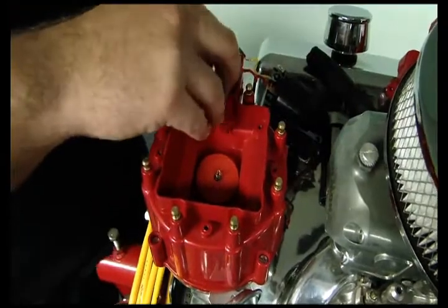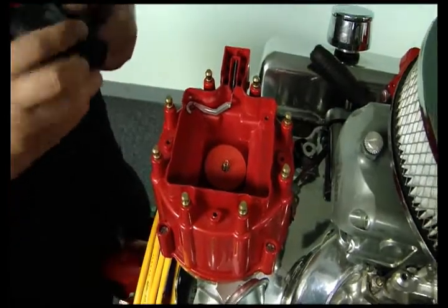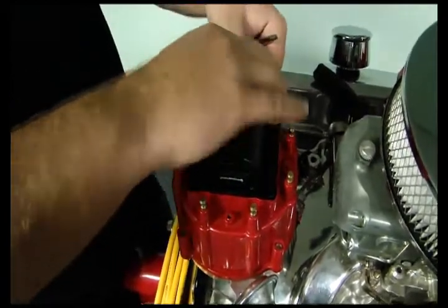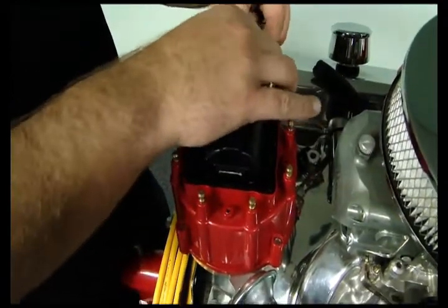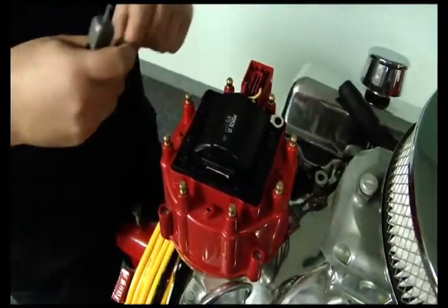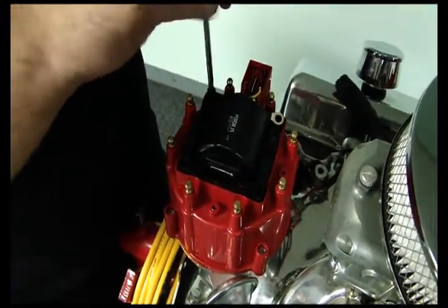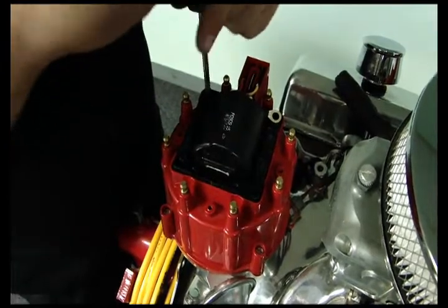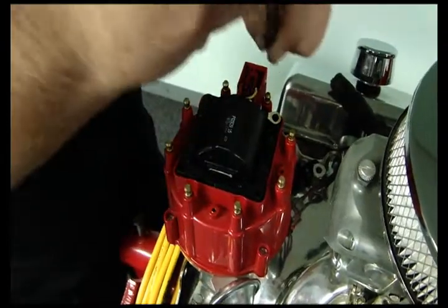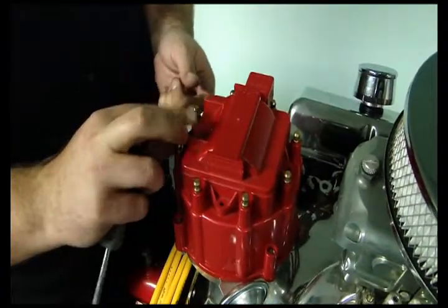Put your ground strap back in. Then your coil — make sure the contact's sitting on the bottom; that only goes one way. Sit it right on there. Coil positive back in, coil negative back in the little slots there. Then you can go ahead and screw your coil back down into the cap with those four screws. Put your coil cover right back on there — that's held down with three screws.